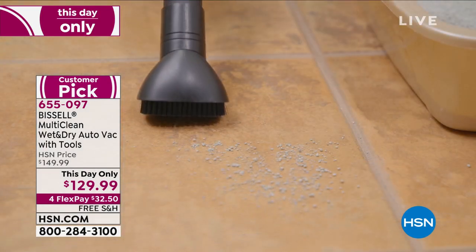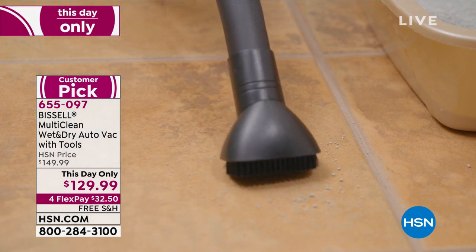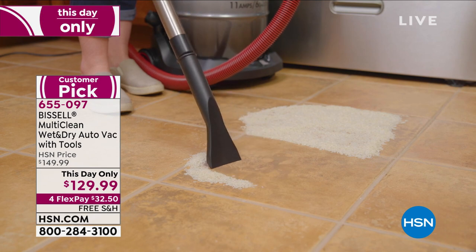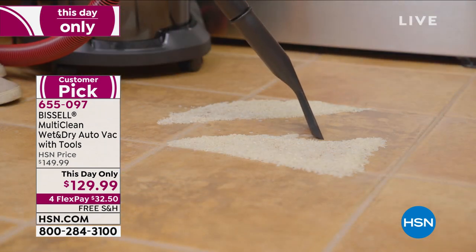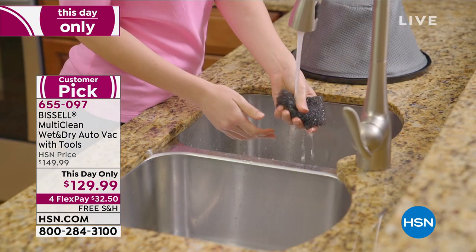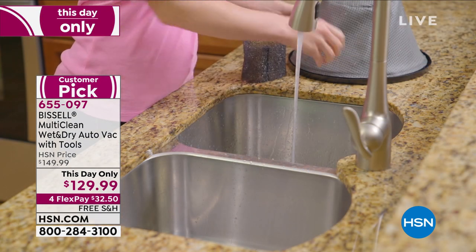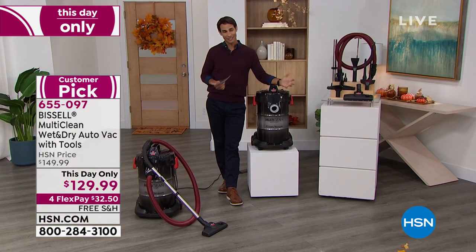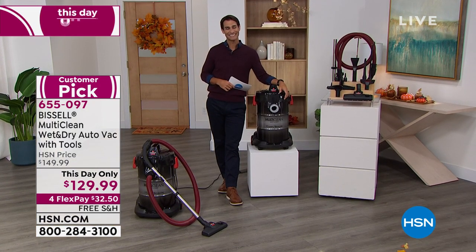All the dirt starts to add up, and as we move into the winter, all that stuff maybe around the mudroom and around the garage. But today it's $129.99 — you're getting $20 right off the top. We're also offering four flexible payments rather than the normal three, so $32.50 would be all you'd have to put down today. For a big unit like this you don't want to pay for shipping, so we're going to cover the shipping on that for you today.